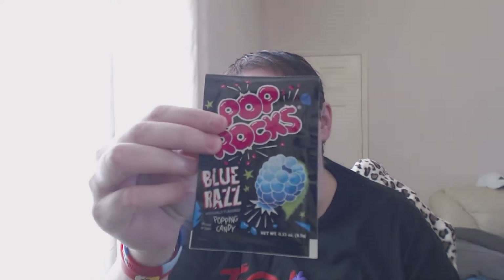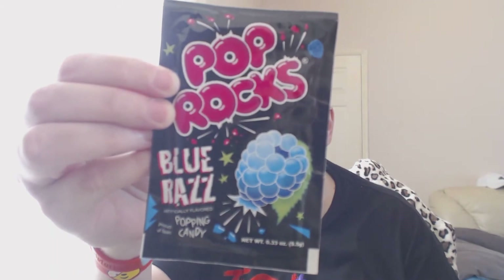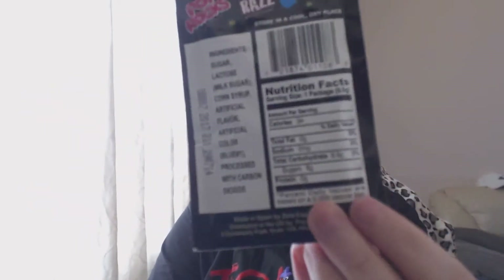What's this? Popping candy! Looks like blue raspberry - 'blue razz' kind of gives it away. Artificially flavored, lovely to know. I do like a bit of popping candy.